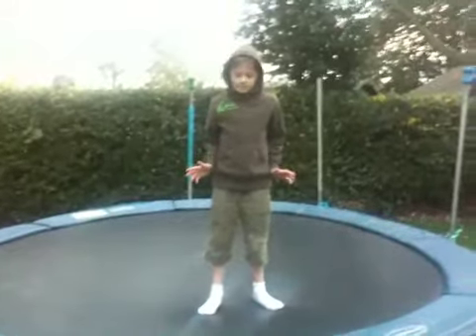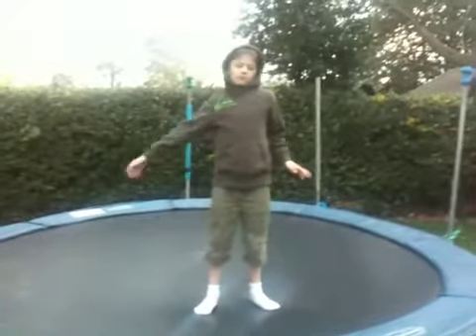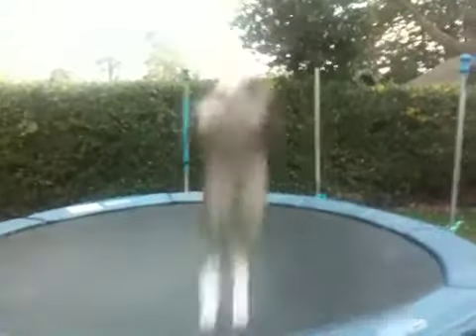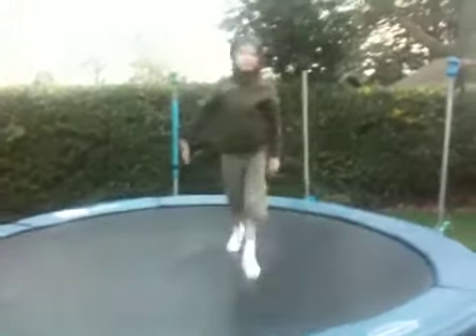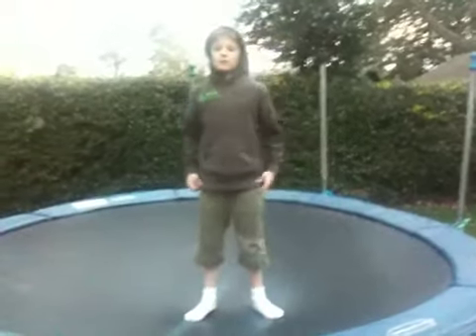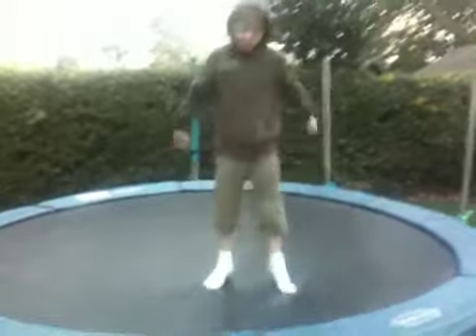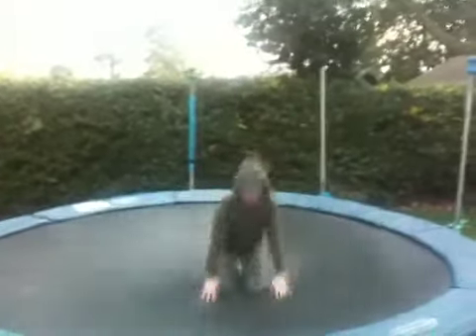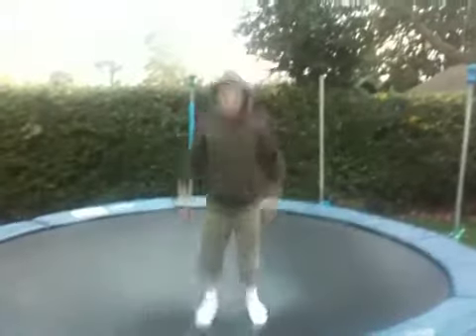You're probably not going to land on your feet the first time, so you're probably going to land like this. But if you do land on your feet, congratulations! Once you've got that going, try and move on to this.